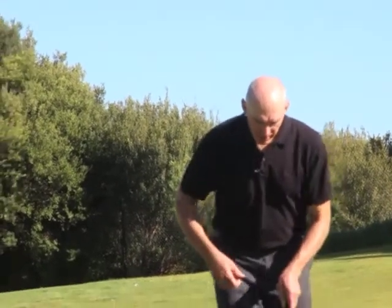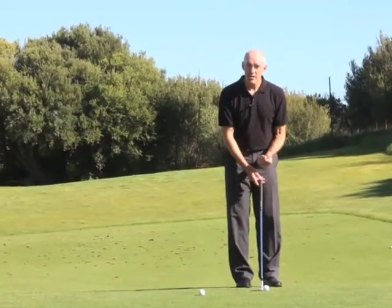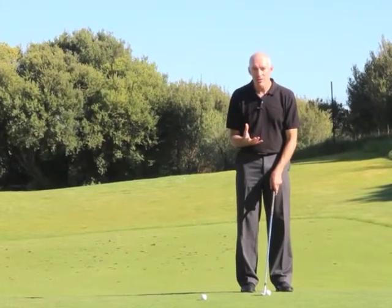What we're going to do here is just alter the club face angle — in other words, where the club face is aimed at address and where it's aimed at impact. So if I set myself up and my club face is square, this club has got 56 degrees loft on it. When I strike the ball, my hands will be just ahead of the ball, so there'll be a little less than 56 degrees loft on it.